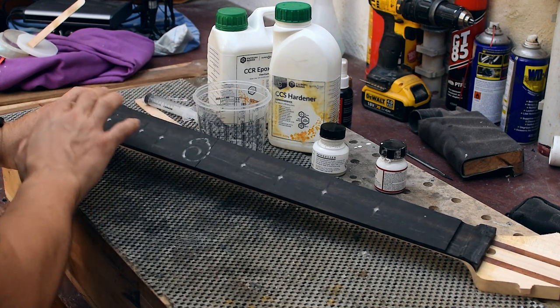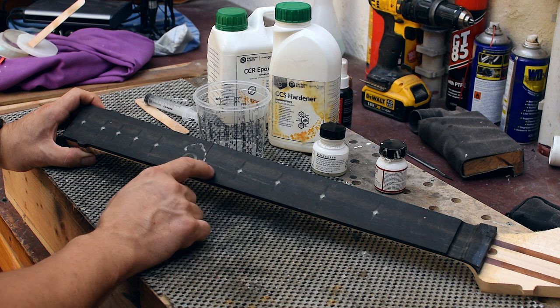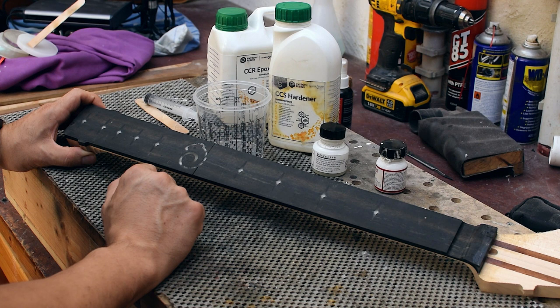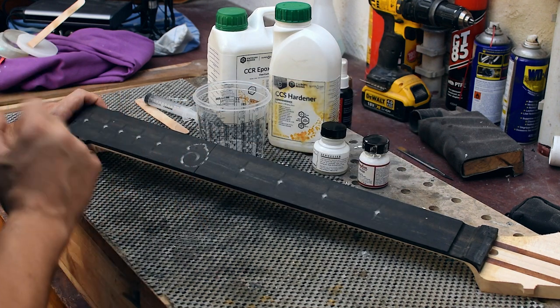I did the first experiment for this type of fretboard using just the clear resin, and you can literally see the wood of the neck and the light distribution isn't really good with clear resin. That's why I want to add some white paint, just to make it more diffusible.